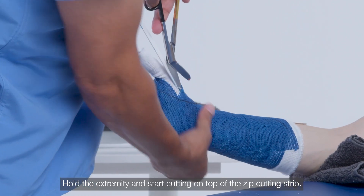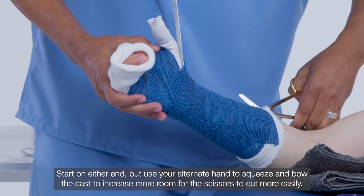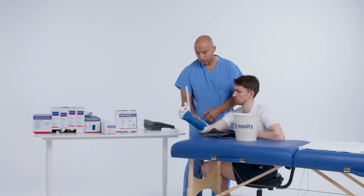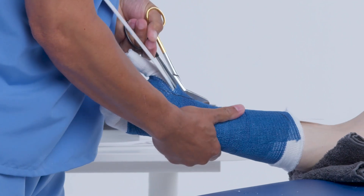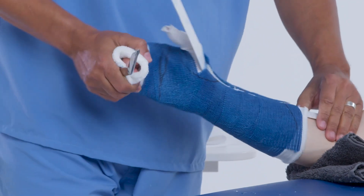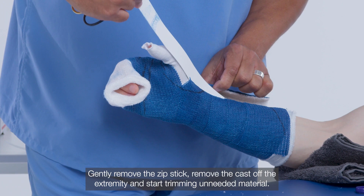Hold the extremity and start cutting on top of the zip cutting strip. Start on either end, but use your alternate hand to squeeze and bow the cast to increase room for the scissors to cut more easily. Gently remove the zip stick, remove the cast off the extremity, and start trimming unneeded material.